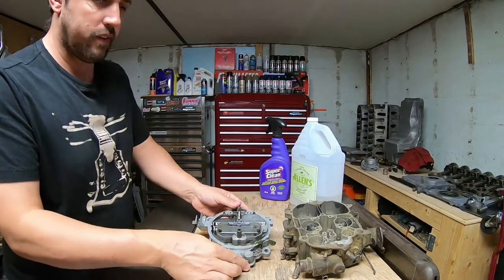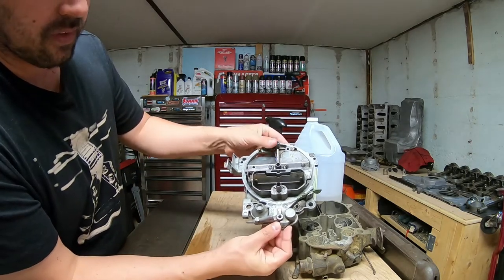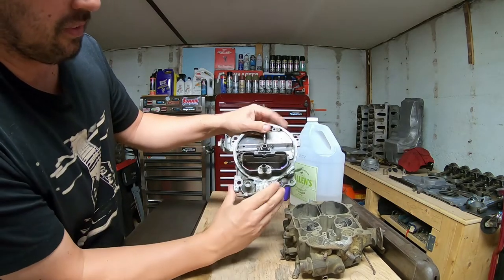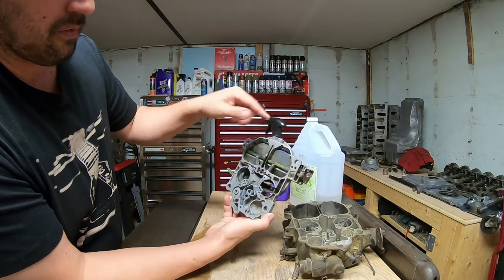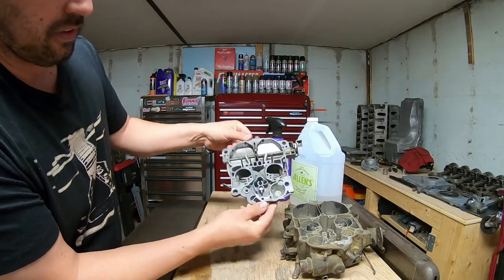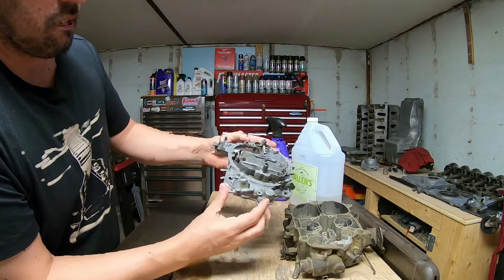Just wanted to show you the carburetor here. Finally got it all cleaned off — that's what she looks like. There's more I could probably pull apart, and there's more cleaning in there that has to be done, but the main principle of it all is all cleaned out. I would go a step further when I reassemble this and do more cleaning, but a lot of the main dirt and everything is off the carburetor. Pretty good job.